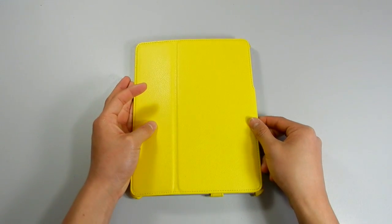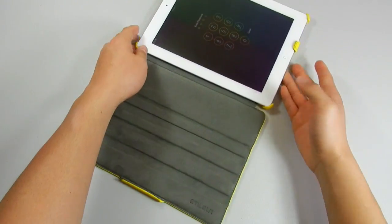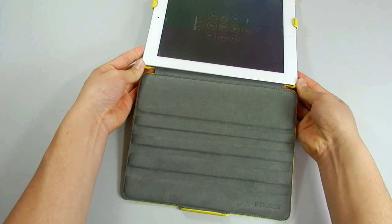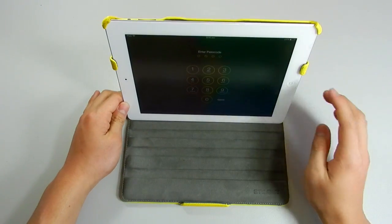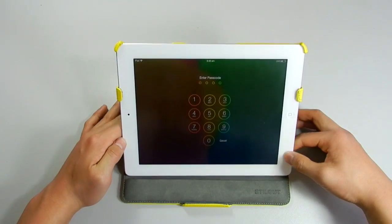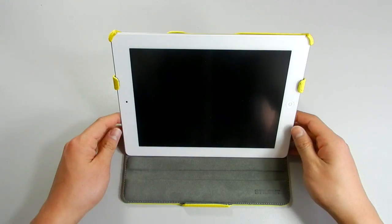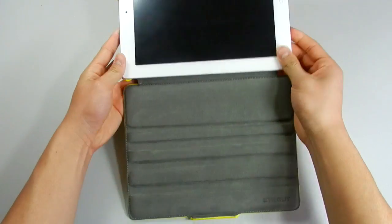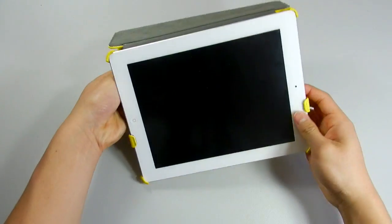One of the reasons why I like this case is because of the viewing angles. There are five different viewing angles — all you have to do is simply pop out the corners and place them into the grooves. There are four different levels, the top one being the highest, then it slowly progresses down to a lower angle. Personally, the second groove is my favorite. After that you just simply pop the corners back in place.